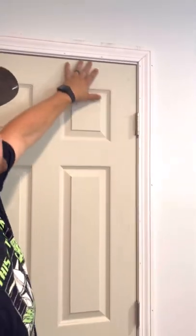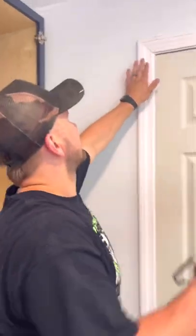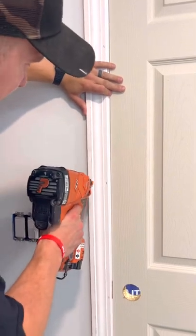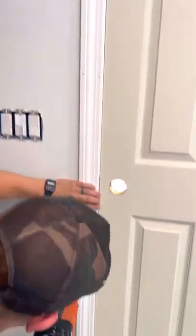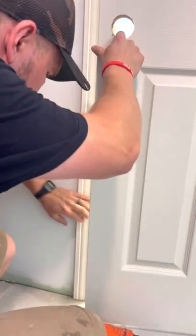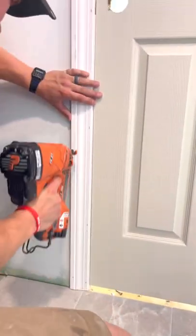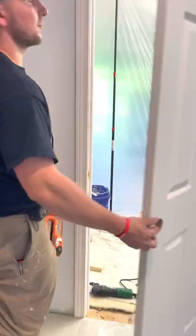This side is all nailed off and secured. Now we're just going to look at this reveal all the way around. What I want to see is that this gap is the same as this gap — and it looks exactly like it. If it's not, you can cut down that bottom to make it come up or down. So now we're just going to tap this in. We're going to make this reveal the same as the other one, making sure my reveal is the same all the way down. Nothing is touching — this side is done.